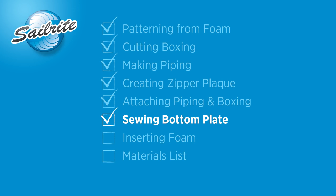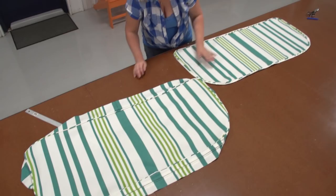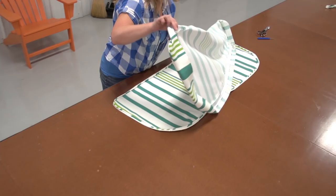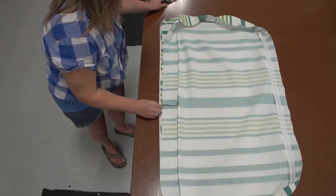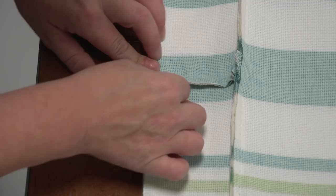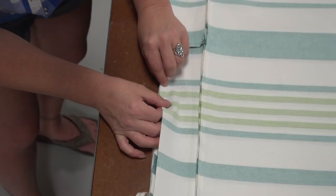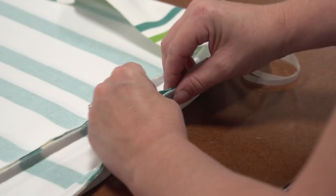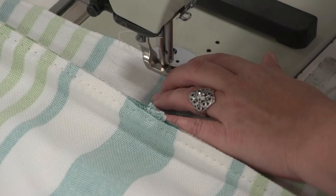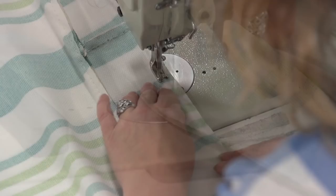We basted the piping to the bottom plate as well. Now we take our top plate assembly that's been sewn together and lay it on top of the bottom plate so the outside surfaces are facing each other, making sure to line up the back side with the back side of the bottom plate. We baste the boxing with the double-sided tape we applied to the piping, being sure that the boxing stripes are lined up with the bottom plate stripes. We then take it to the sewing machine and sew it completely together all the way around — this time we do not have to stop, just sew all the way around to where we started and reverse. We're using a cording foot in the Sailrite 111 sewing machine with the MCSCR power system.